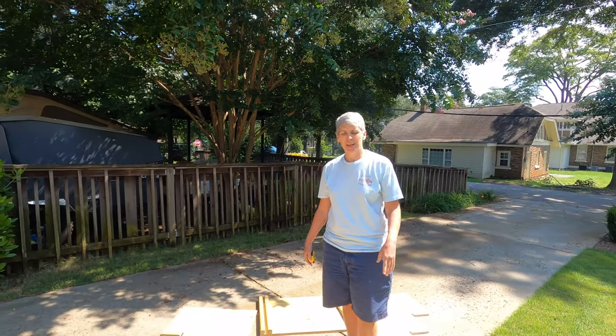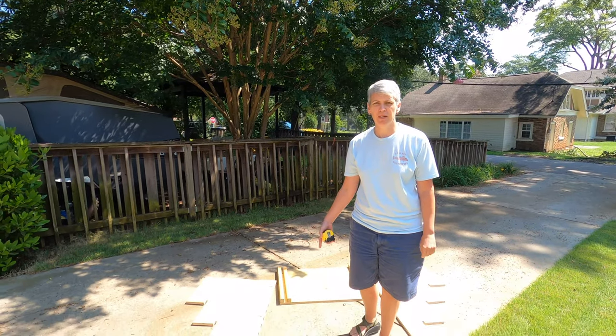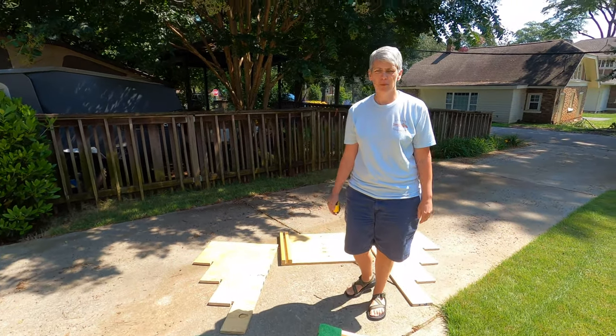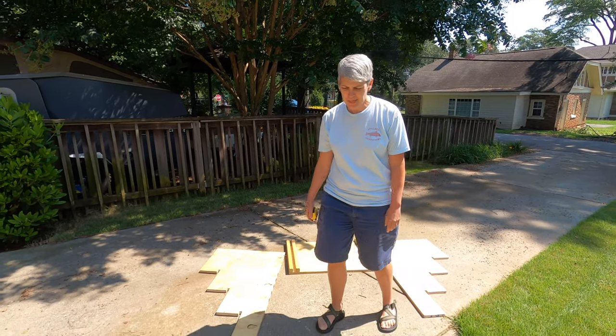Hi, my name is Jackie. I've been asked to provide some instructions on how I built these steps for my 85-pound bullmastiff who was 14 and a half years old when she passed away in May.